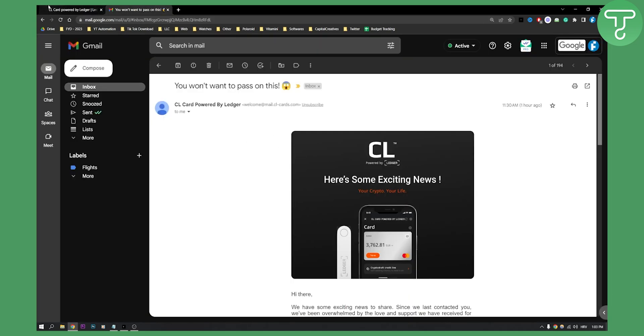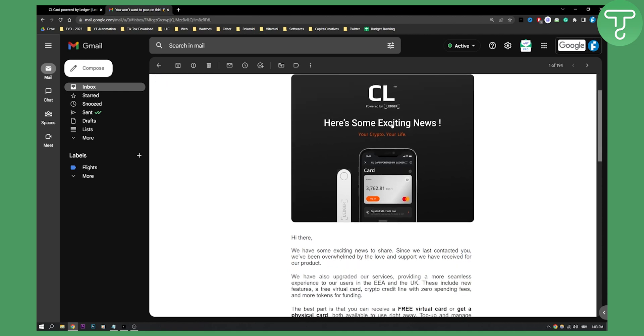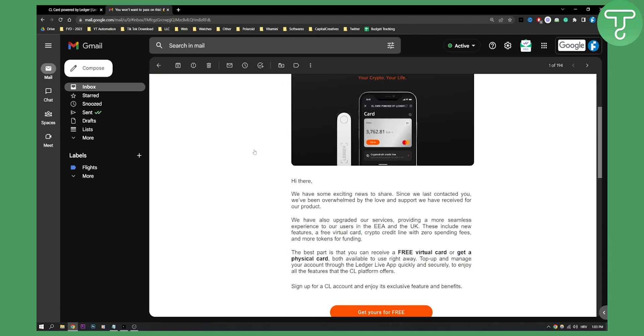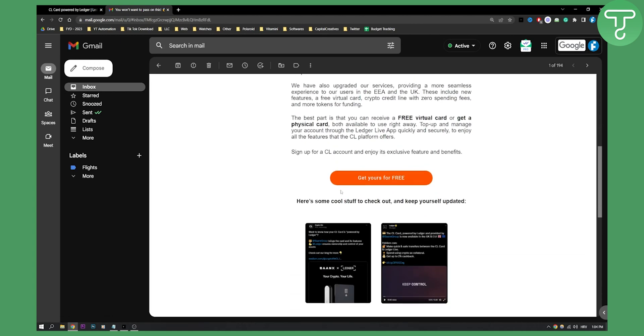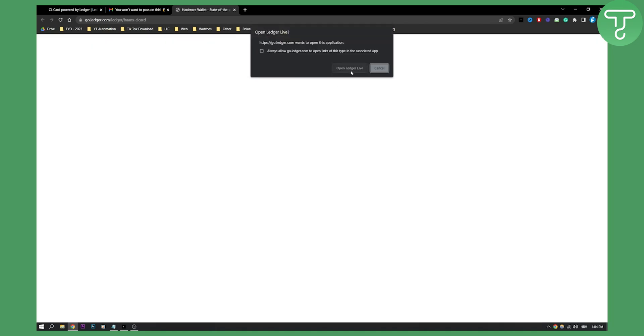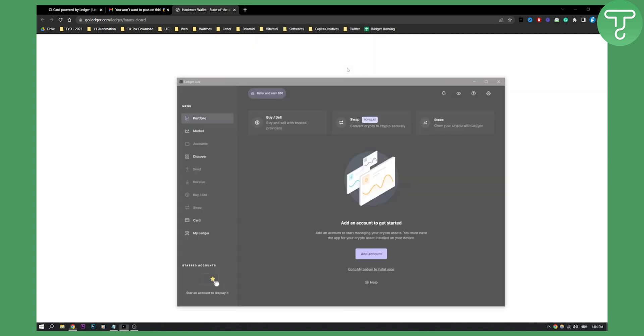First of all, if you basically subscribe to CL Ledger's newsletter, then you will get this email which is called 'You Won't Want to Pass on This.' Here you can click 'Get Yours for Free,' and once you click that, you will be basically brought to the Ledger Live application. So you need to go and open the Ledger Live application right here.